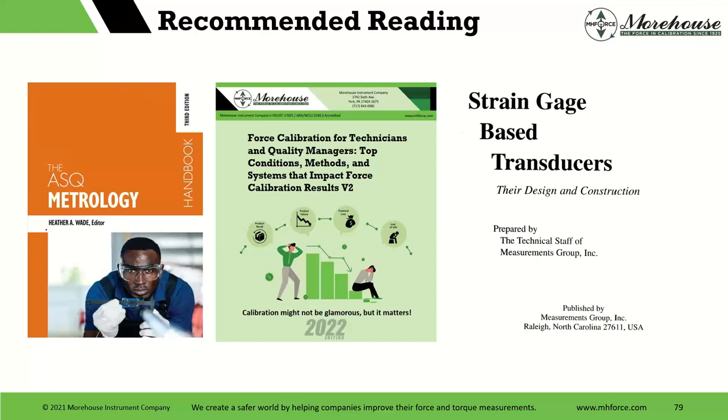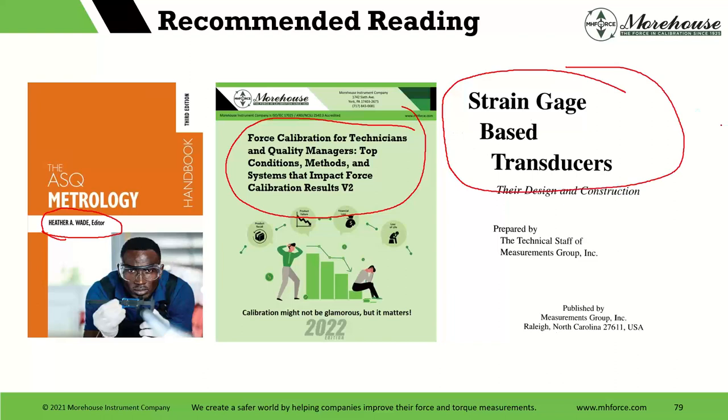We also have 'Force Calibrations for Technicians' — our free e-book. Go to our website, fill out the form — it's 200-some pages covering all things force, including coefficients and degree fits. Also recommended is 'Strain Gauge Based Transducers: Their Design and Construction' published by the Shay Measurement Group in Raleigh, North Carolina — it can still be found online. It's an excellent document on load cells, their construction, what's good and bad about certain design characteristics. If you're an engineer or design enthusiast, it's great reading.